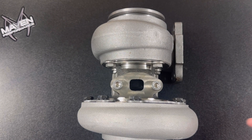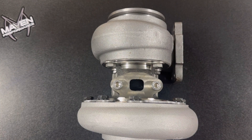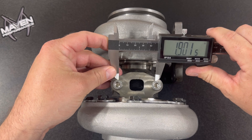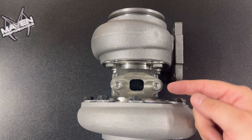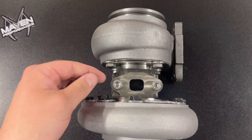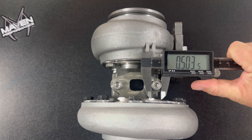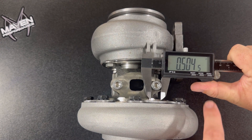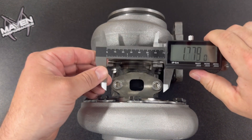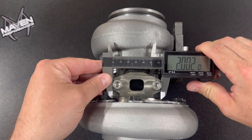To measure the distance, you measure halfway in from outside to outside — you can't just measure outside to outside and get the correct center-to-center number. You have to come in by the radius from each outside edge, so halfway is a radius, which gets you the center. That happens to be one full diameter. So simply take your calipers, zero them out on one bolt head, then measure outside to outside — it will subtract one diameter and give you the center-to-center distance.